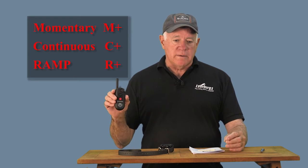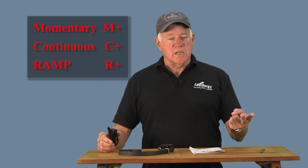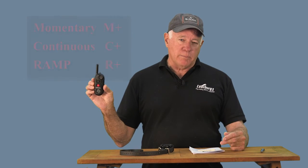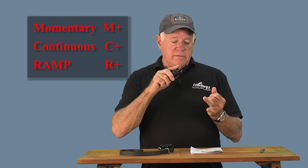Not all stimulation features can have a boost. Of the four stimulation features: momentary can have a boost, continuous can have a boost, ramp can have a boost — but instantaneous cannot have a boost. Once you change the boost level, it applies equally to momentary, continuous, and ramp.